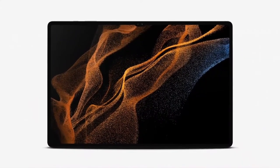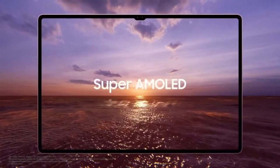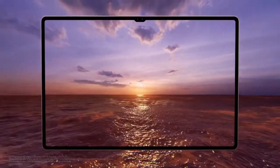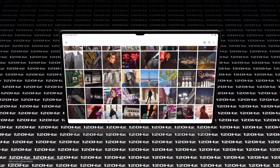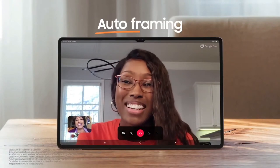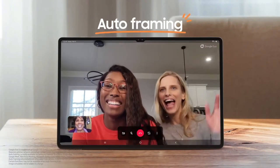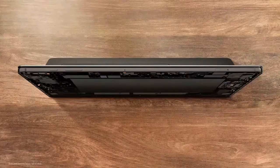We are bringing the power of Ultra to our tablets for the very first time with the Galaxy Tab S8 Ultra, featuring a 14.6-inch Super AMOLED display. This display is clear and bright with up to 120 Hz refresh rate. Thanks to the Tab S8's ultra-wide lens combined with innovative auto-framing, the powerful three-way microphone with AI technology ensures voices can be heard clearly, even with background noise.